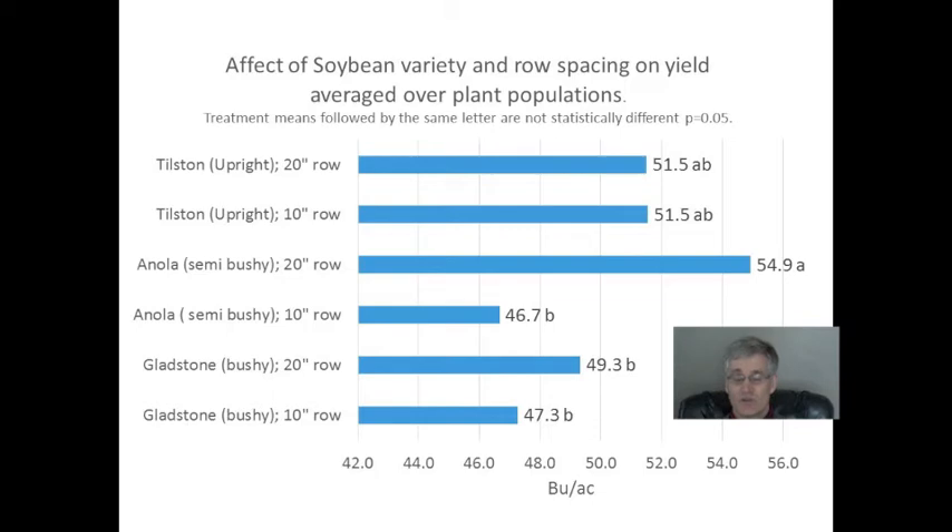This is only one study, and a true planter was not used for the wider row spacings. I don't think I would be in a rush to buy a planter based on these results. While bushier varieties performed better at wider row spacings, the yield was still comparable to Tilston grown at narrow row spacings. More experimentation is needed, but it appears possible to get comparable yields at narrow row spacings. I must say I like Tilston — we've grown it on the experimental farm for three years now. It's tall, yields well at narrow row spacings, and it's early maturing.